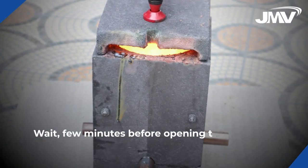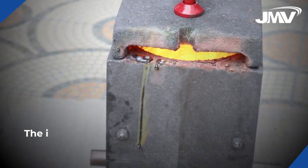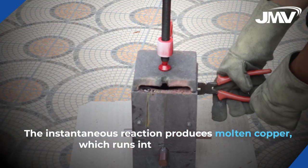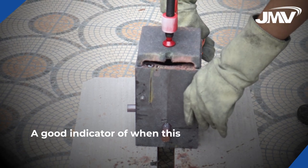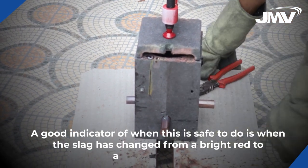Wait a few minutes before opening the mold and removing the welded joint. The instantaneous reaction produces molten copper, which runs into the weld cavity. A good indicator of when this is safe to do is when the slag has changed from bright red to dull red to black.